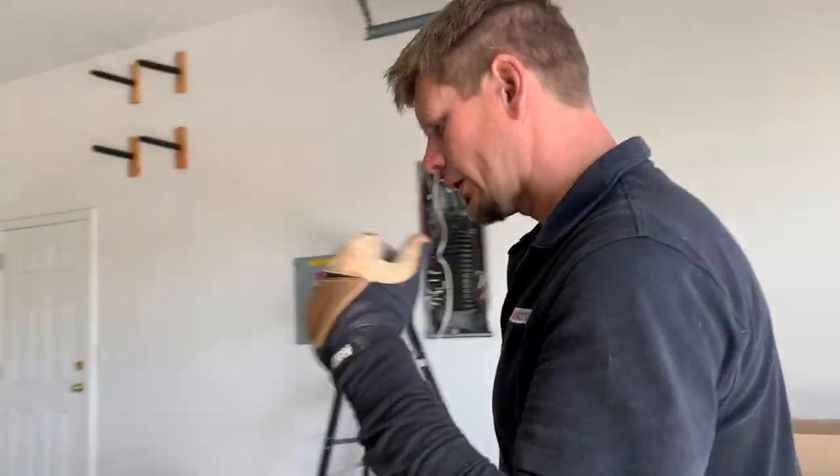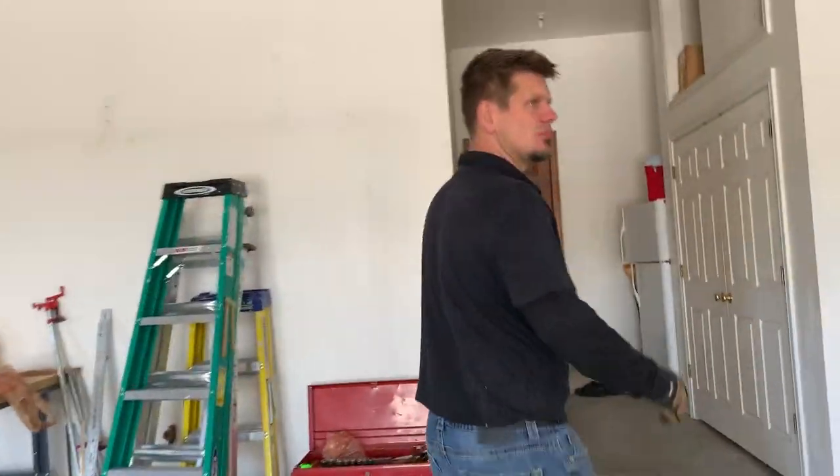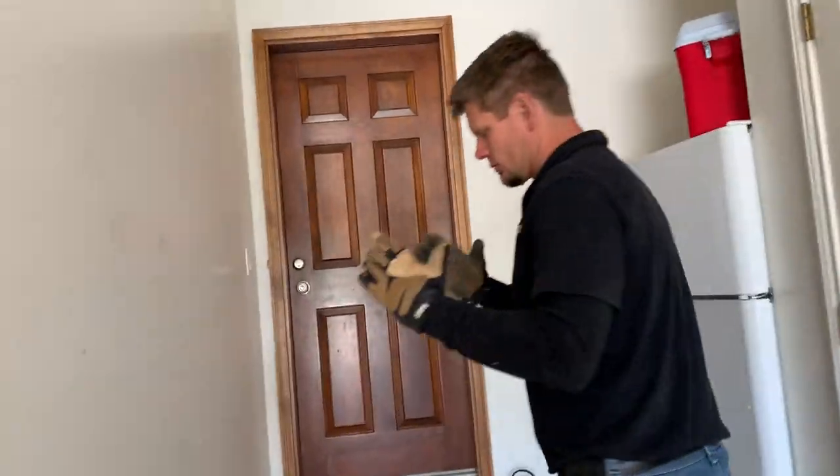I'll walk you through the layout of the house real quick and then show you the steps I'm doing for these blinds. They are 120 volt rated, with the primary coming into the little control panel.